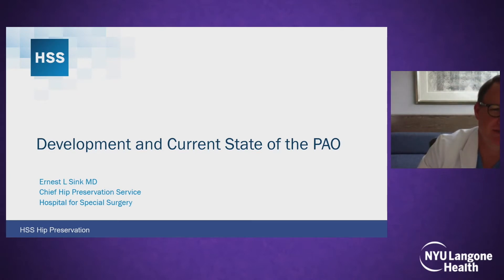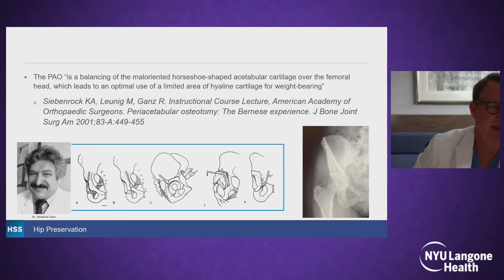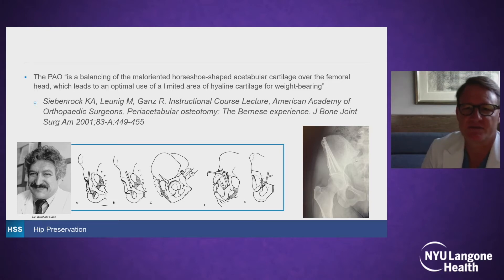I'm going to talk a little bit about the current state of periacetabular osteotomy. It was developed in the 80s, 35 years ago by Professor Gons and colleagues, and surprisingly, the techniques of the bony cuts has remained very similar over that period of time, but there's been a lot of approach modifications to limit soft tissue damage and scar and to improve postoperative rehabilitation. It should be thought of as a balancing of the mal-oriented horseshoe-shaped acetabular cartilage over the femoral head, which leads to an optimal use of a limited area of hyaline cartilage for weight-bearing. We don't increase the weight of hyaline cartilage, but we make it more efficient.